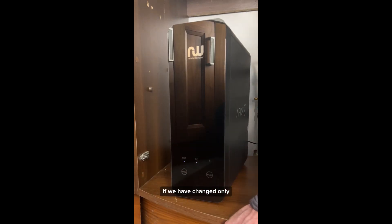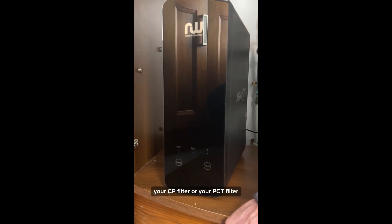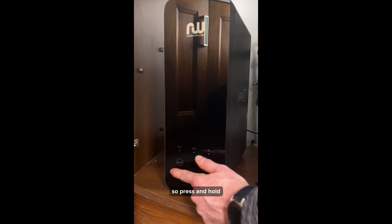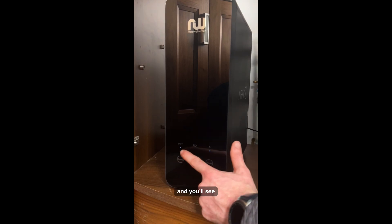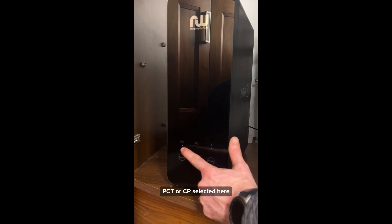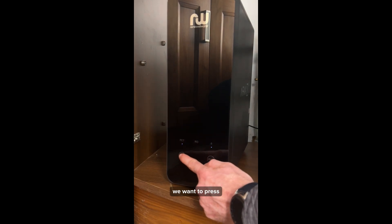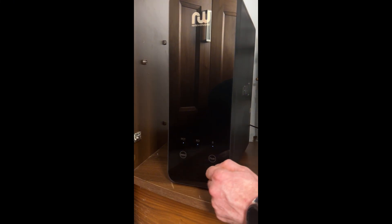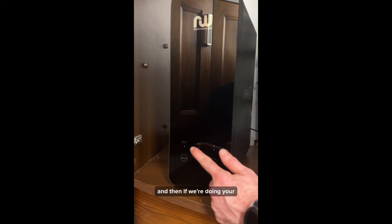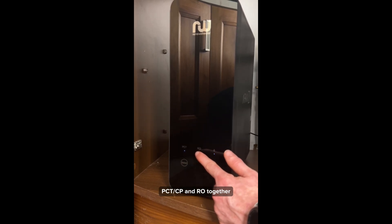If you've changed only one filter this year — your CP filter or your PCT filter — press and hold the select button. You'll see PCT or CP selected on the display. Press and hold it again and that will reset that filter. If you're doing both PCT or CP and RO together, continue to select RO.